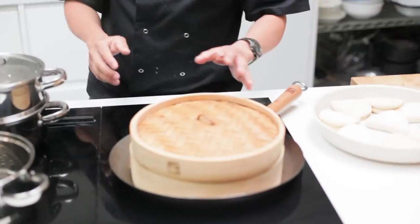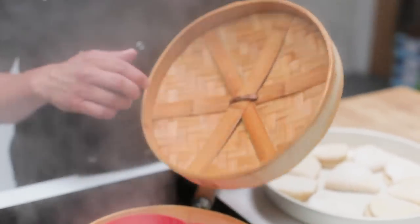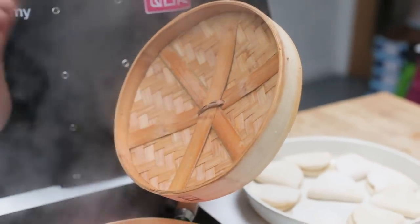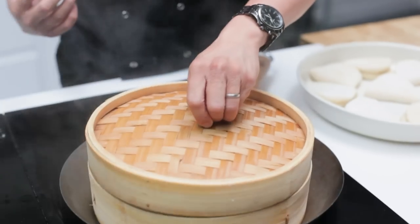Your traditional steamer, your bamboo steamer, is designed specifically for dim sum and Bao. What a lot of people don't realise is really it's the gold standard of steaming. You can see here that we've got a little bit of condensation but most of it's really collected by the steam basket itself, so it won't drip back down and make your Bao soggy.